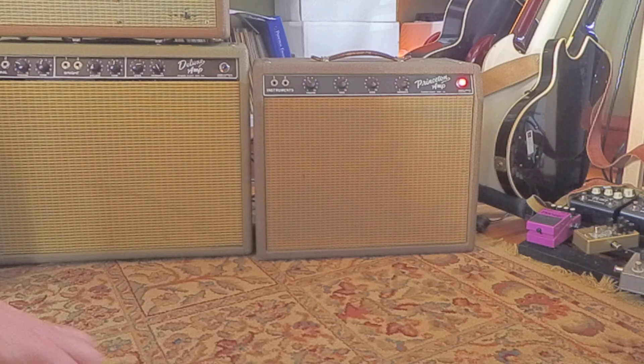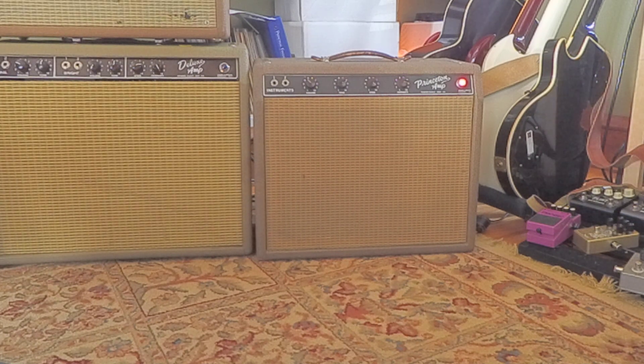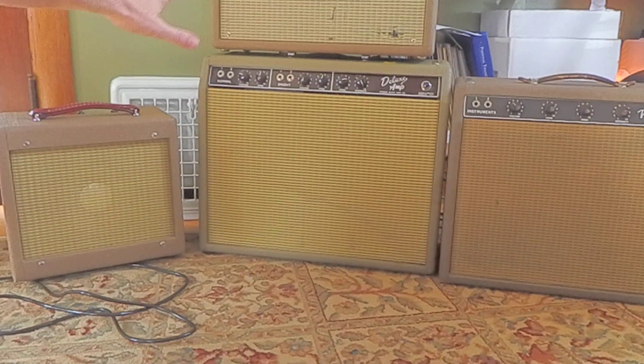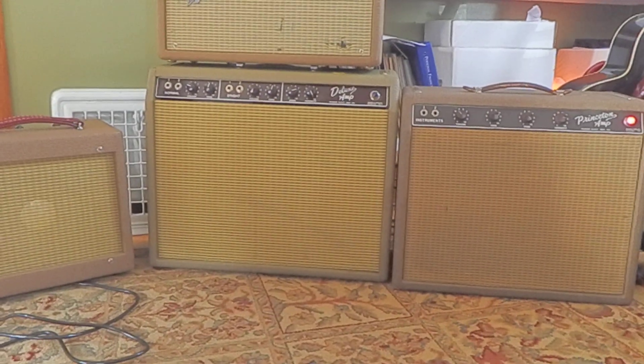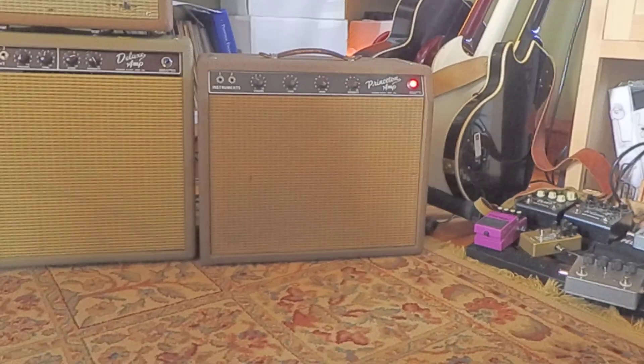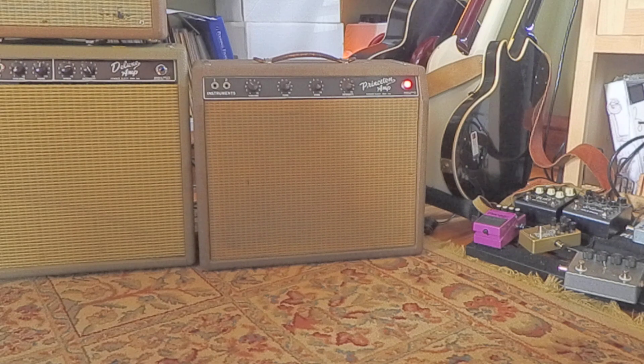It's more amp time. Hello. This is my Princeton, which is a '61 or a '62. I've got all my brown face amps sitting here. These are all reissues over here — reissues are kits or whatever. Two kits, one reissue reverb. And this is my original Fender, which I got in Humboldt, Iowa, in about 1976.